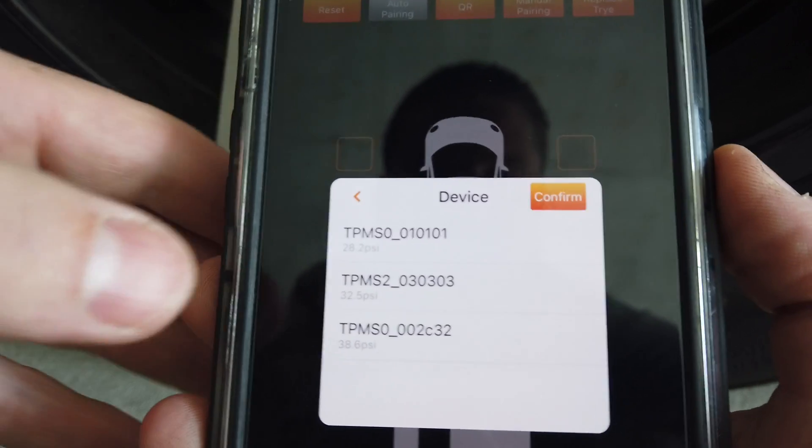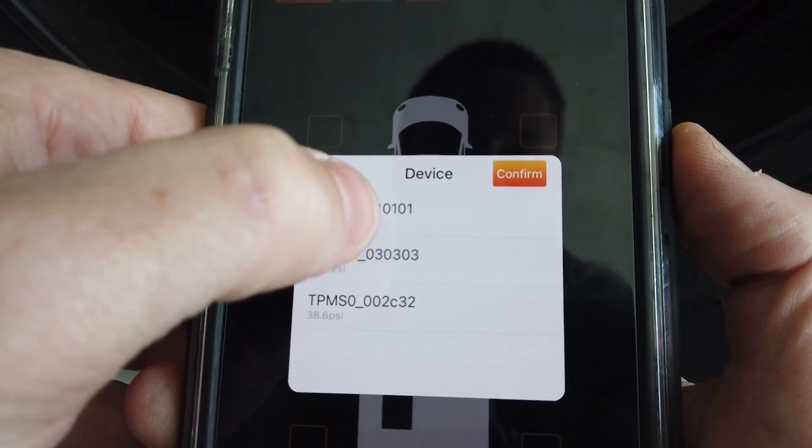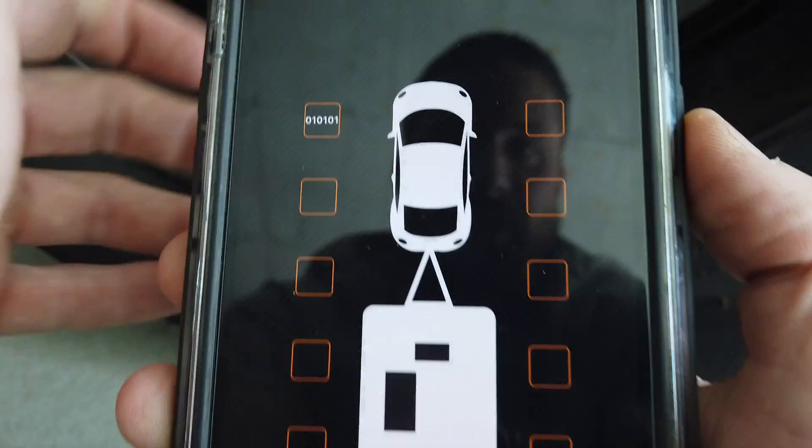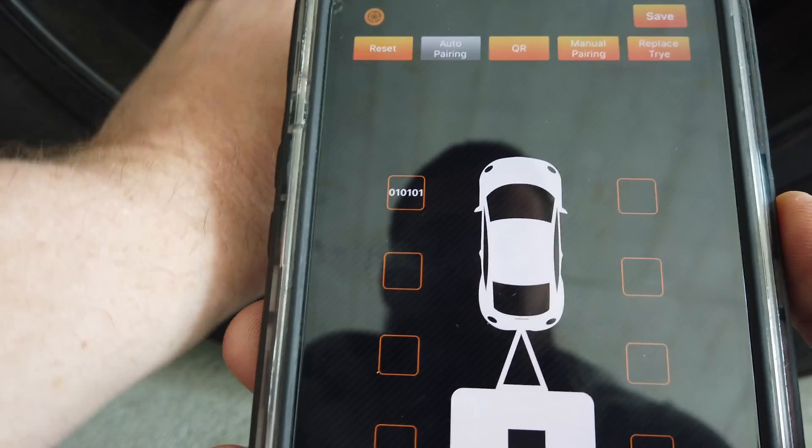If it wasn't on here it would pop up, and if it was already there you can see it's gone to zero — so I know it's that sensor. I screw it back on, and the front left tire is done.